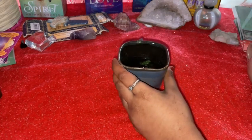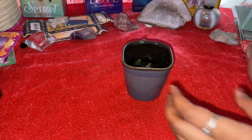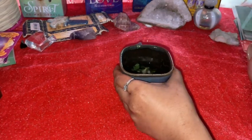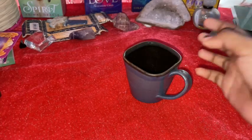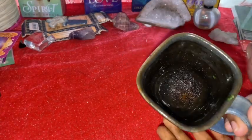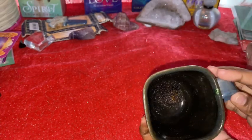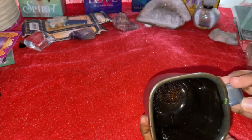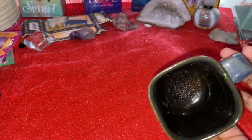I'm going to feel your energies and then pour the tea out and I will be back. Okay guys, let us see what we have here. With all of these lumps — there is a lot of sediment here. Somebody is very much interested in you, whoever chose this cup.